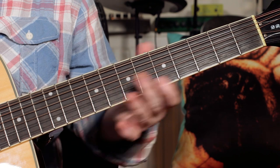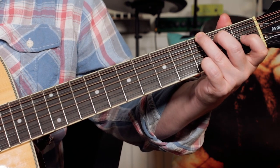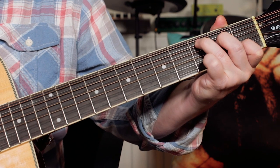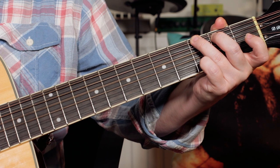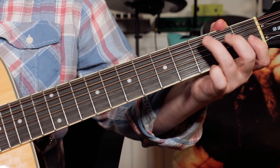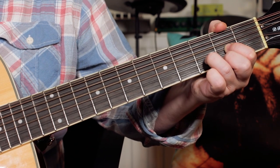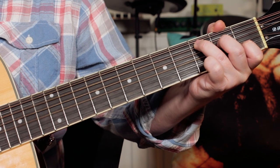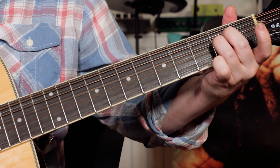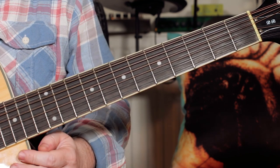Very simple chord sequence. After we've played our intro solo over those G and E minor with that F passing chord, it's the verse: we've got G, E minor, C, G. Repeat. G, E minor, C, back to G. Then D — chorus. C, stay on C, G. And then we're into that G, F, E minor section that we played over the intro solo. That's the basic verse chorus structure.